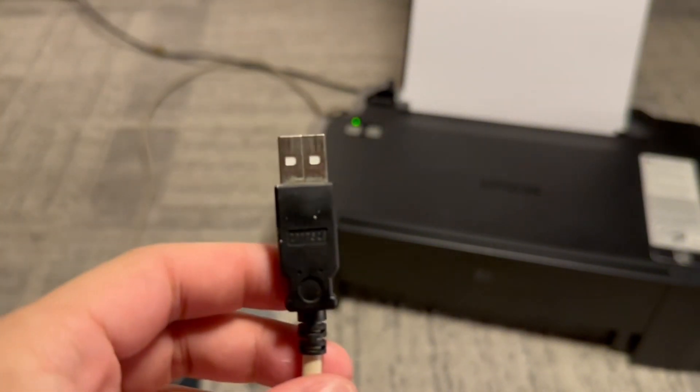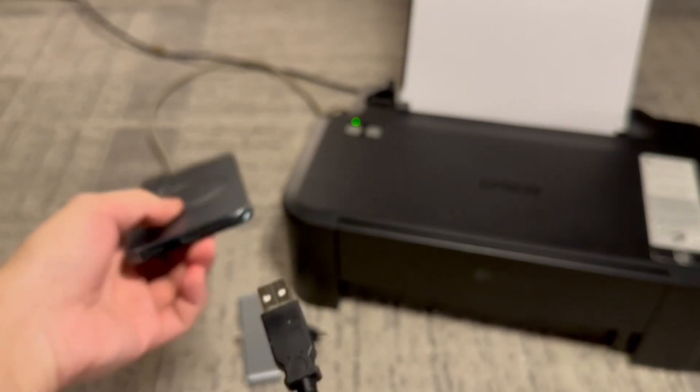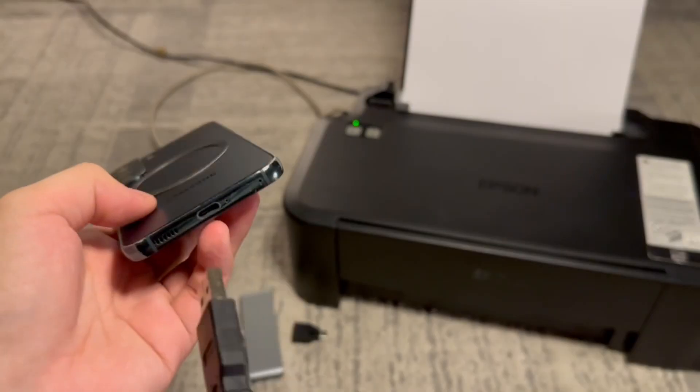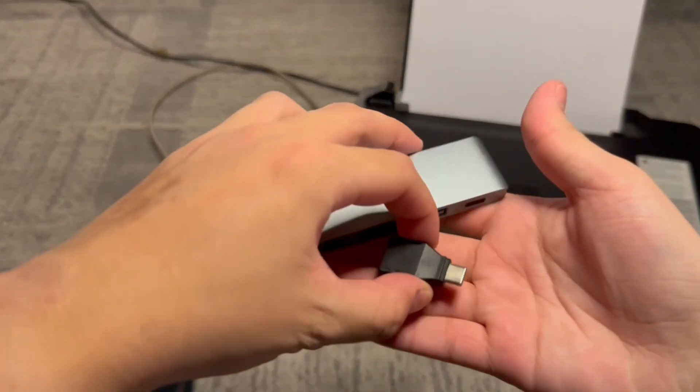Now you might be thinking, how will we be able to plug this type of USB cable directly into the phone? Well the short answer is you can't, so we'll be needing an adapter for that. I have two adapters I want to show you.